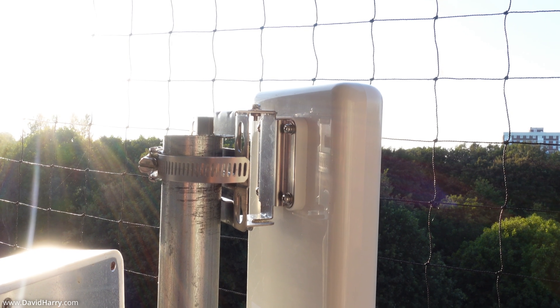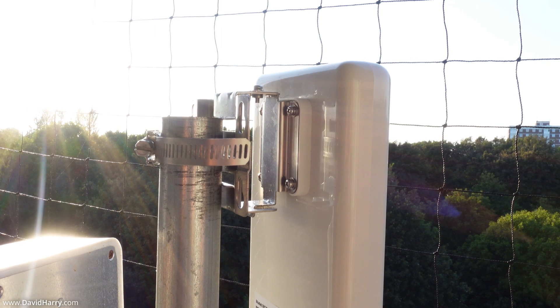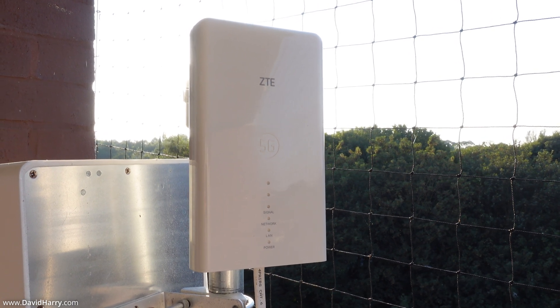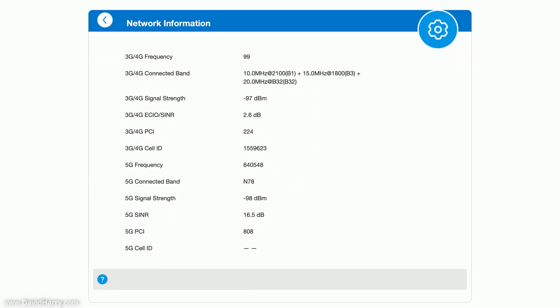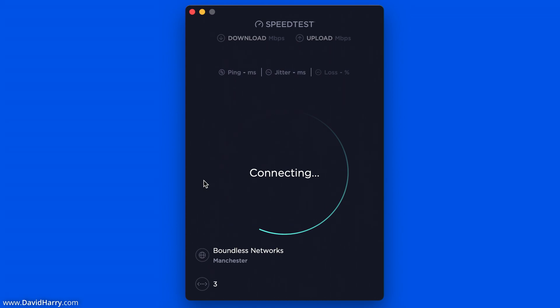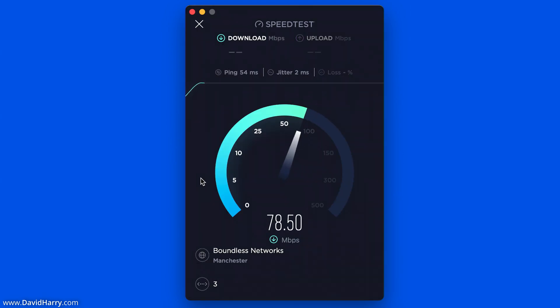Moving on to the outdoor position — the router is now mounted on a pole outside, which I use for mounting outdoor antennas, though it could also be wall mounted. Switching over to the network information for the outdoor router, we can immediately see it is now picking up 5G. It's clear that placing the router outdoors allows it to pick up a better signal. I'll now run the speed test again three times and take averages.